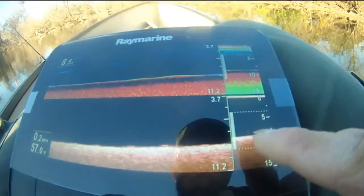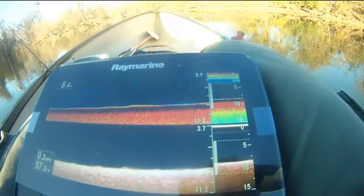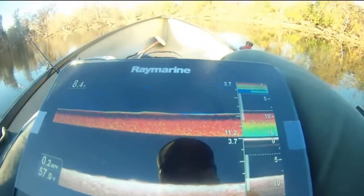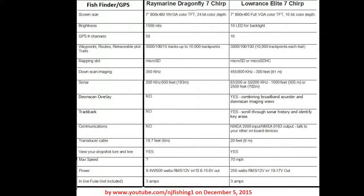But basically, that's what we're looking at — Raymarine. So I'm going to try to catch the fish. I don't see any fish again, anyway. I don't see any fish here, really.